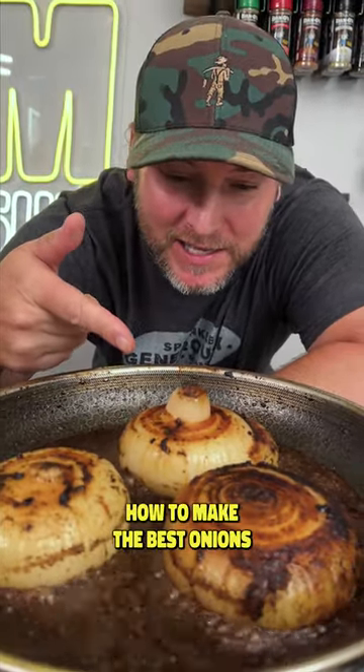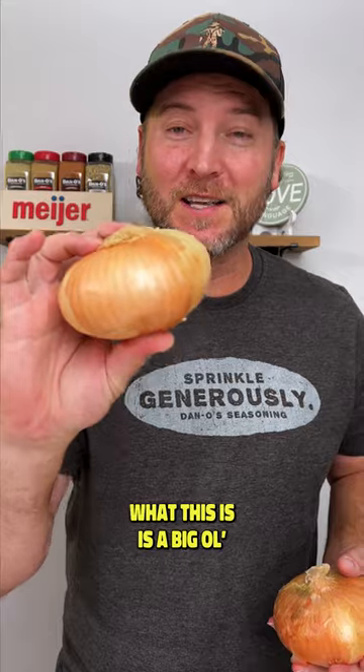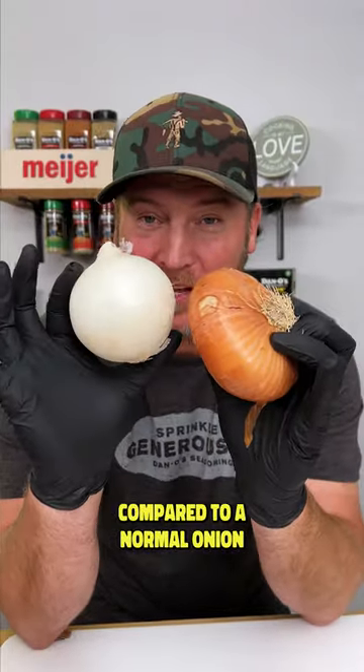Today I'm going to show you how to make the best onions you've ever had in your life. Check it out. What this is is a big old sweet Vidalia onion. Look at the shape of the Vidalia onion compared to a normal onion.